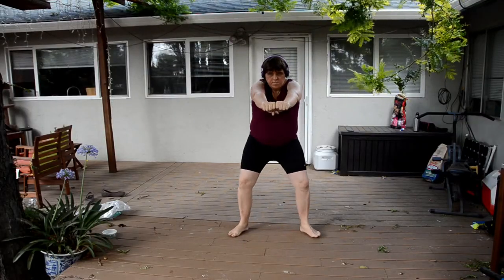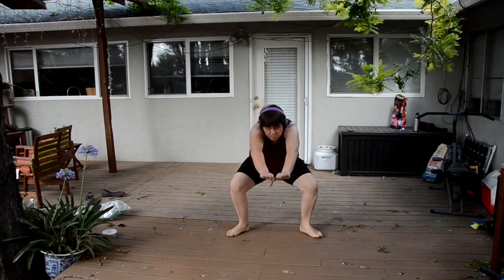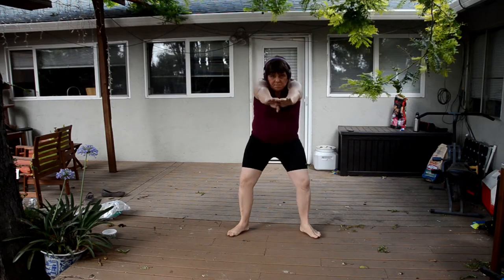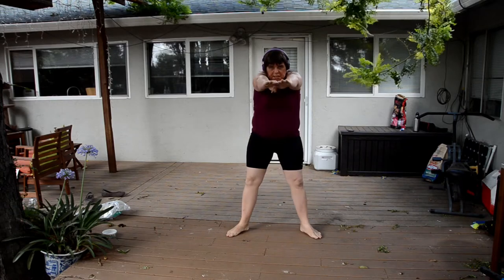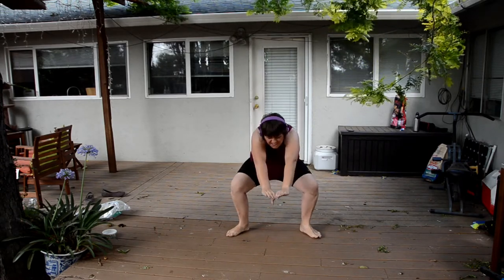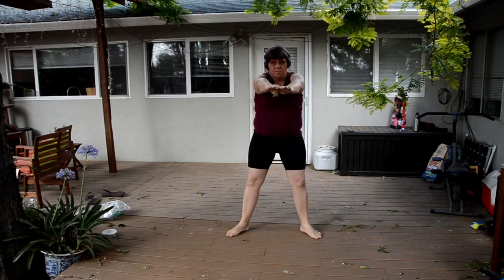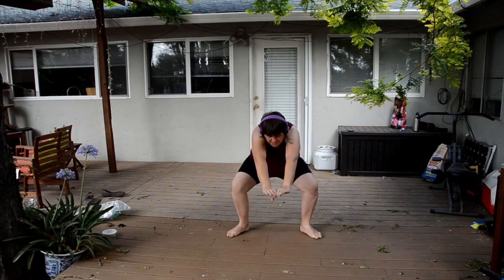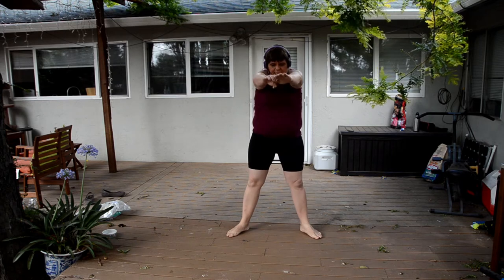So now I switch to doing some bodyweight squats. You can see that my form kind of sucks, and part of that I think is due to my posture issues — I'm just not flexible enough and I'm still overweight. But even then, I'm squatting down further than some people you see at the gym, so that's something. I think I might also be going a little bit too fast; I need to slow down my reps and really try to squat down as low as I can.